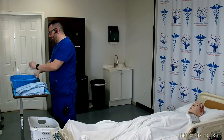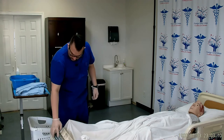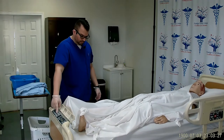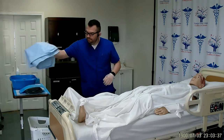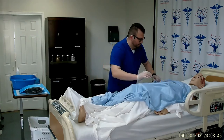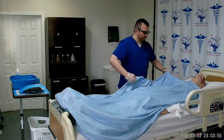Now I can don my clean gloves. I will lock the wheels on the bed and raise the bed up to my waist level for proper body mechanics. I will start off with a privacy blanket, placing it on the clean sheet and spreading it out without shaking it or snapping it.